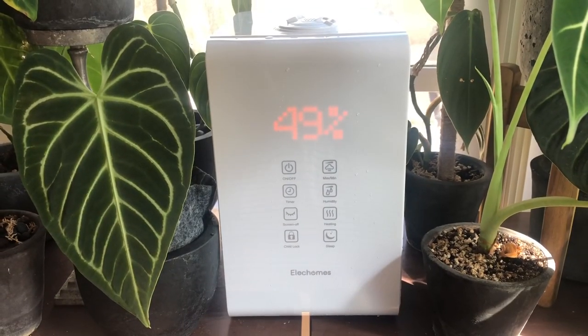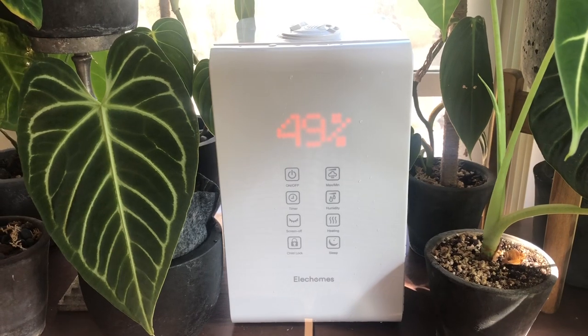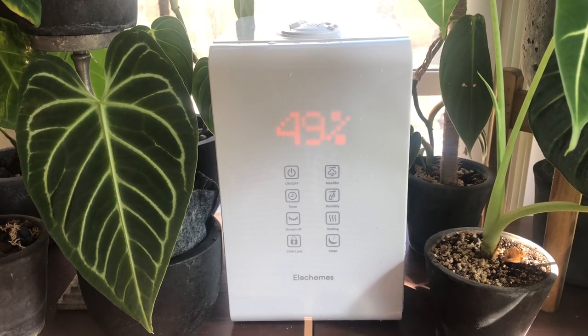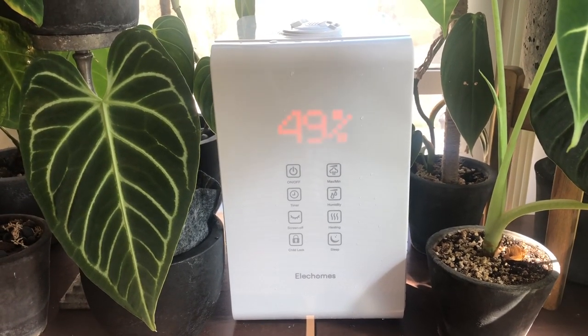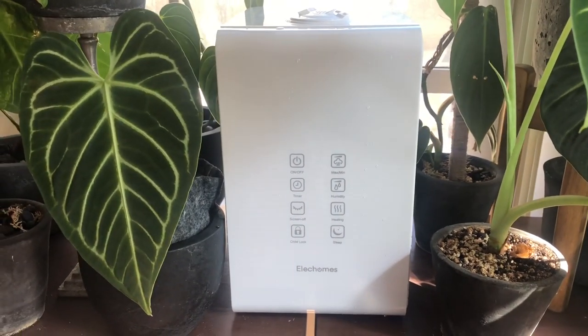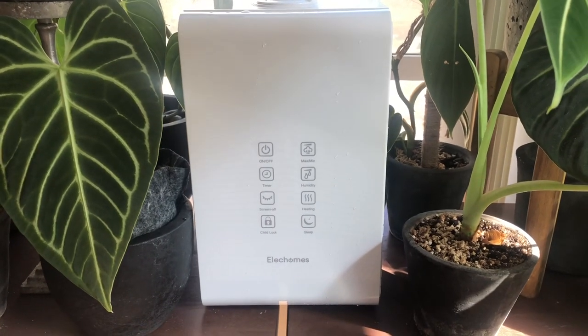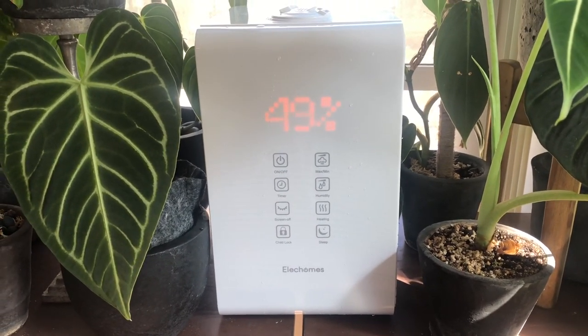I plugged it into the power and it is switched on and working its magic. It is checking how high or how low the humidity is in my room right now, and it is 49%, which is unacceptable for our tropical plants — so we need to raise it quickly.